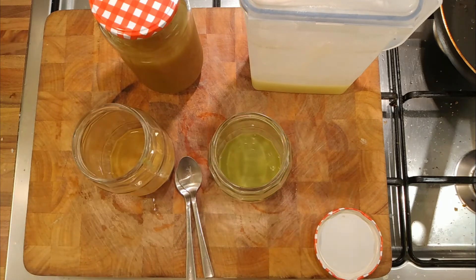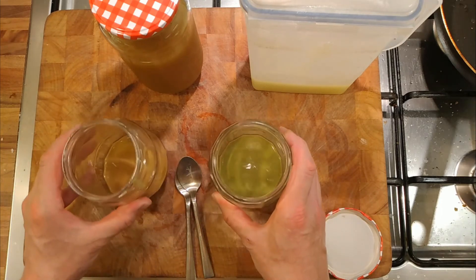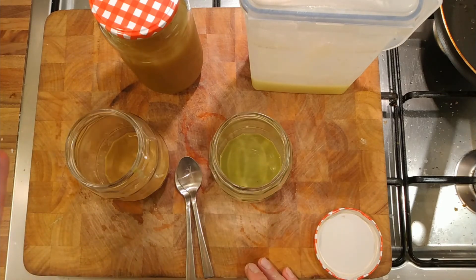Out of interest, we can confirm that we can collect pectin from cores and from skin. It goes to show that we can turn something which is essentially a waste product and get something even more useful out of it.